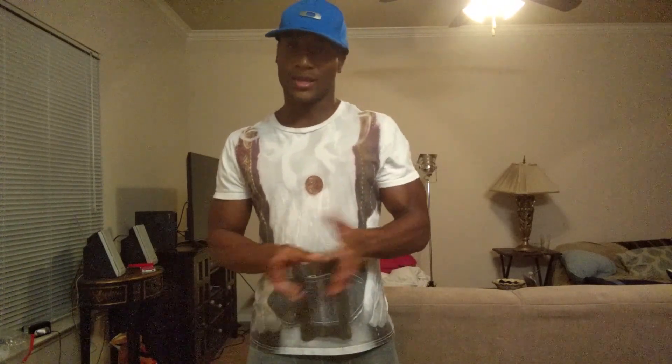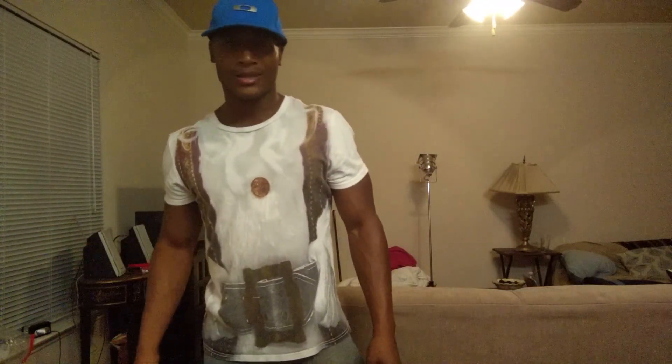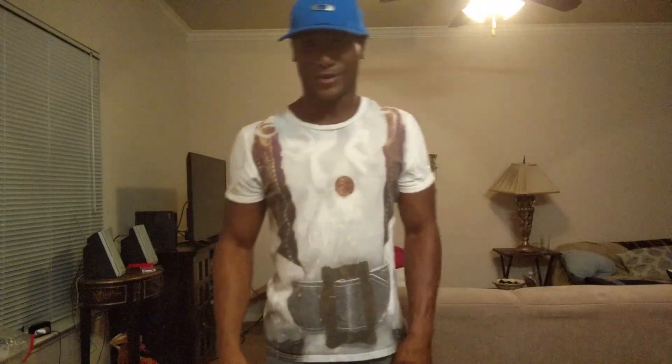Guys, I hope you found this video informative and beneficial. If you did, make sure you share it with other people, like it, and subscribe to my channel. I'm Laurent from Guts to Rise Above — until next time, deuces.